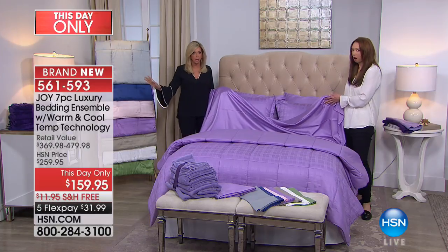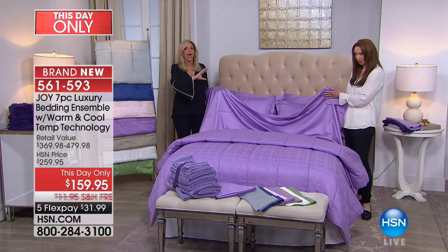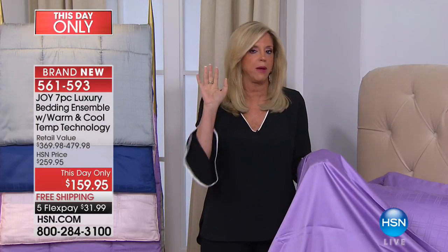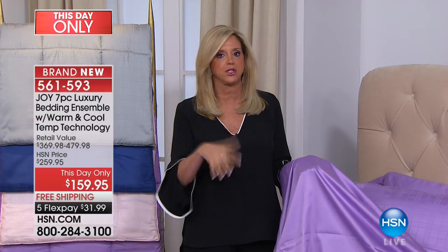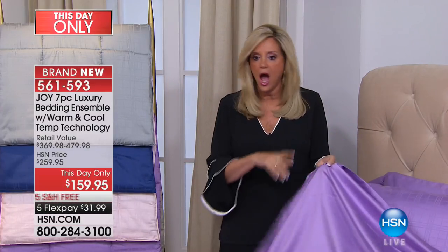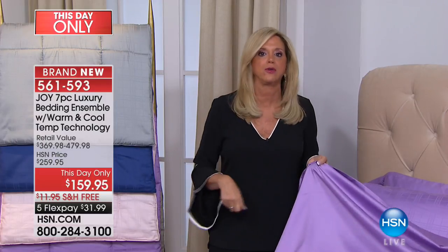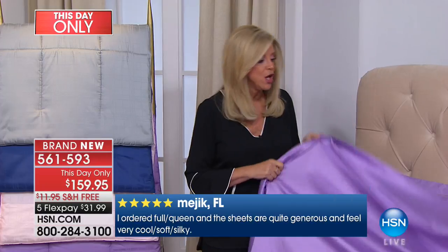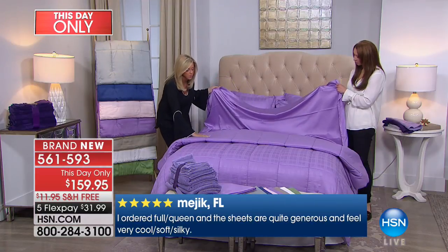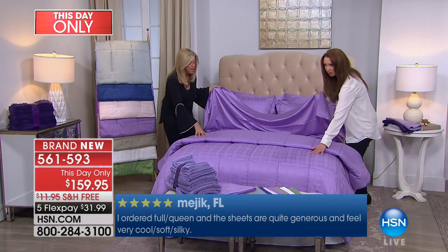We have memory cloud pillows — the warming and cooling I am obsessed with. The memory cloud pillow is the most amazing pillow to sleep on, and with this cooling bedding, when you get it home, I promise you you'll say I would have paid a thousand dollars. You're getting the reversible comforter with the windowpane design and the pinstripe.